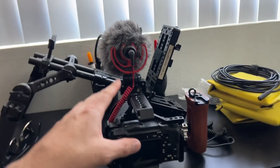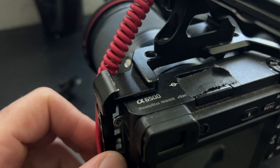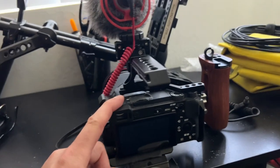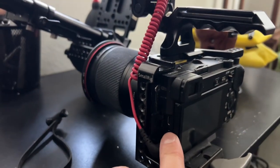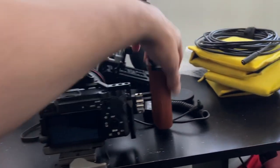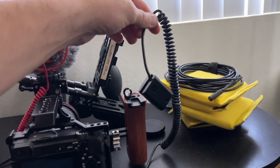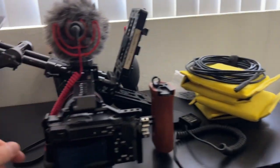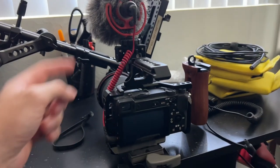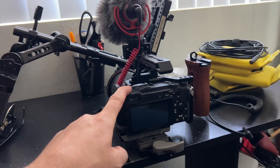I have my Sony A6500 laid out here. I've had this camera for about six years — it's been fantastic, but it has some limitations. It has a micro HDMI port, which is not the greatest, and the battery life is terrible so I have to use a dummy battery. It always needs to be rigged up with a cage, so I'm going to go ahead and sell it.